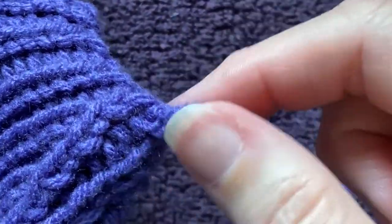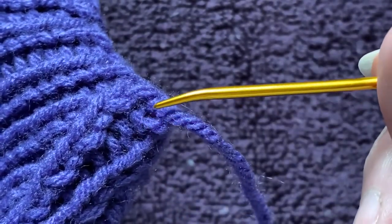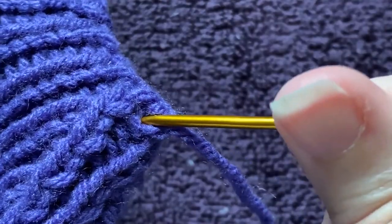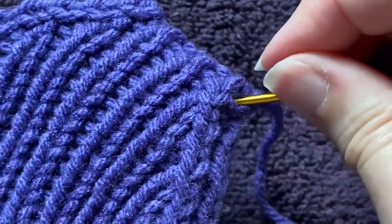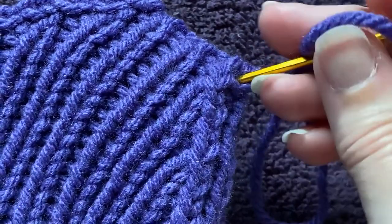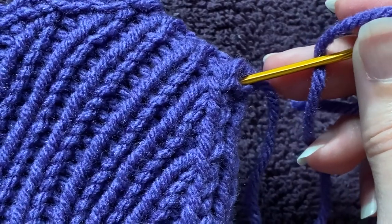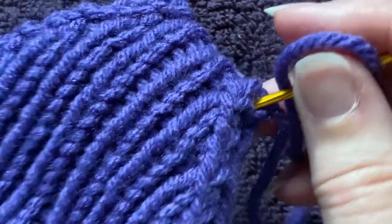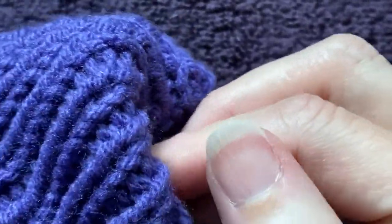Let me zoom in here to show you where the yarn comes out. The yarn is coming out here and I want to take the tip of my tapestry needle and poke it through that hole to the inside. My finger is right up in here and I've got the tip of this thankfully not super pointy needle shoved to my fingertip so I can make sure I don't accidentally run it through any of the yarn.